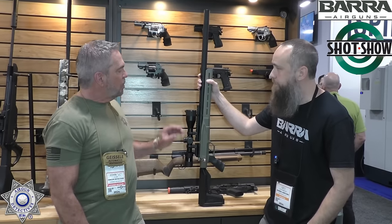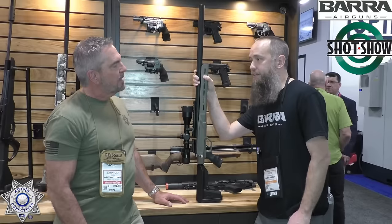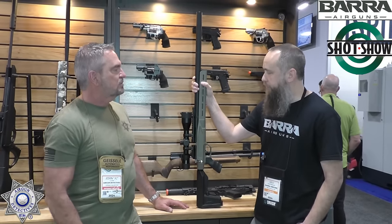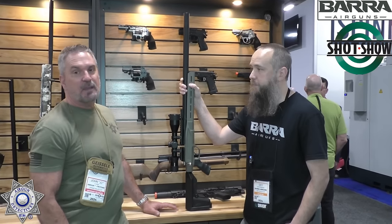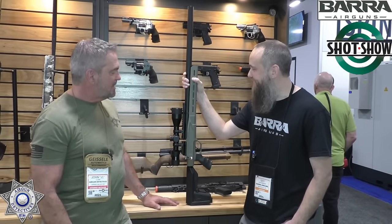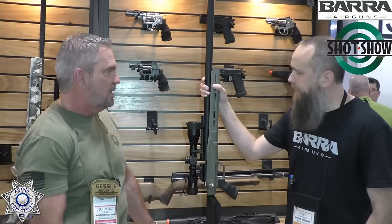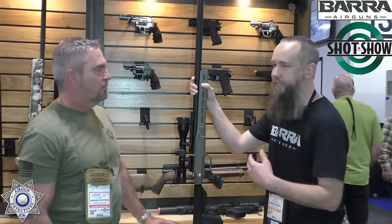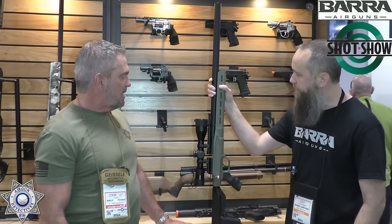We're aiming for a $400 price point. It should be available well before the end of the year — maybe in time for Christmas. It is in green right now, but we're looking at a couple of different colors — this green, a desert tan, and an FDE.